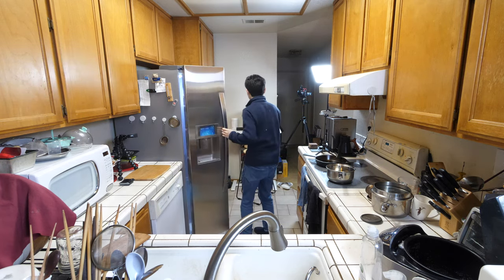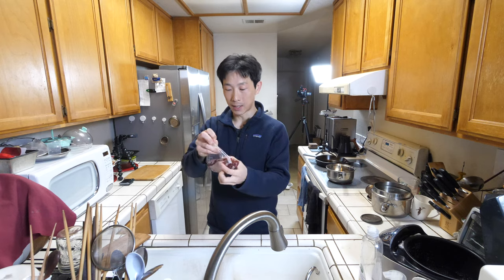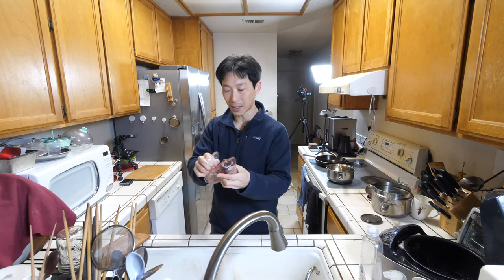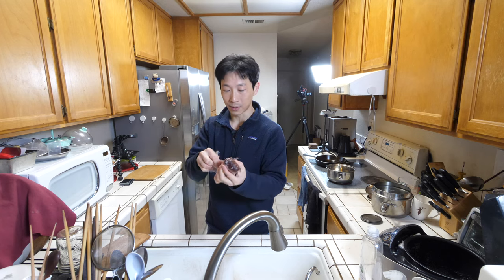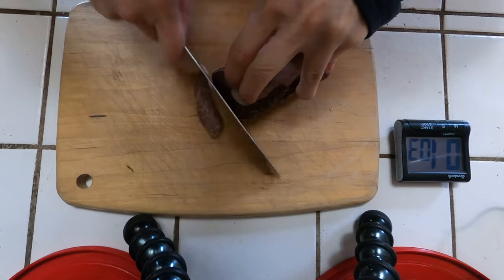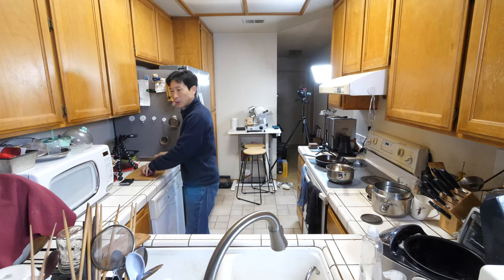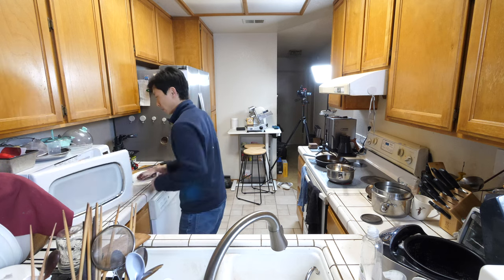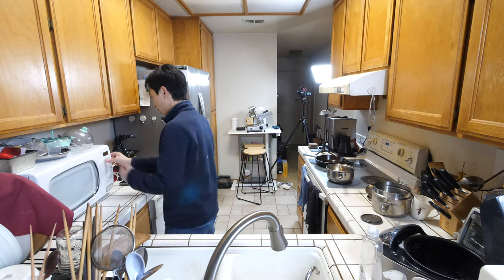I have an 8-ounce packaged lamb here. It's frozen, so let's unpack this. Depending on how frozen it is, I can actually cut this without defrosting it. It's a little bit difficult, so we can just defrost it a little bit in the microwave.